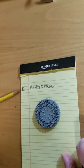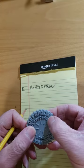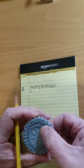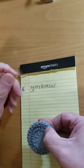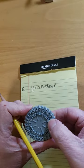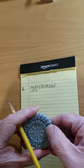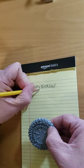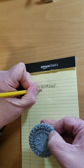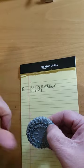Now I can read off the message. H on the inside becomes L, A on the inside becomes E, P on the inside becomes T, Y on the inside becomes C, B becomes F, I becomes M.